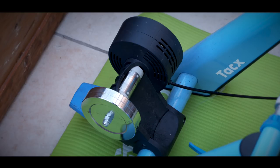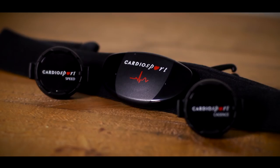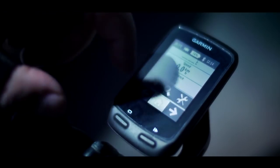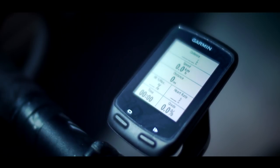You may also need a heart rate sensor even if you are using a smart trainer. Fortunately, if you own a reasonably up-to-date cycling computer, it's likely you will probably already have them.